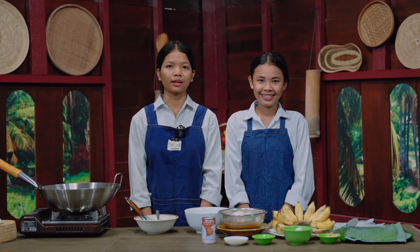Welcome to our Khmer Healthy Cooking. Today we are going to make grilled sticky rice and banana cakes.